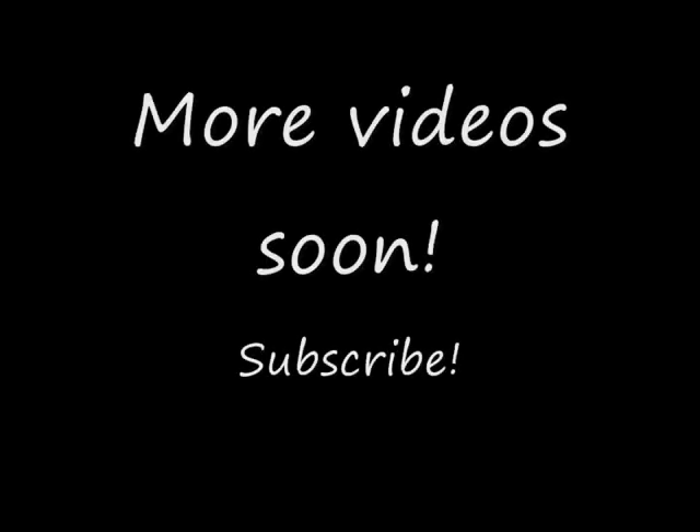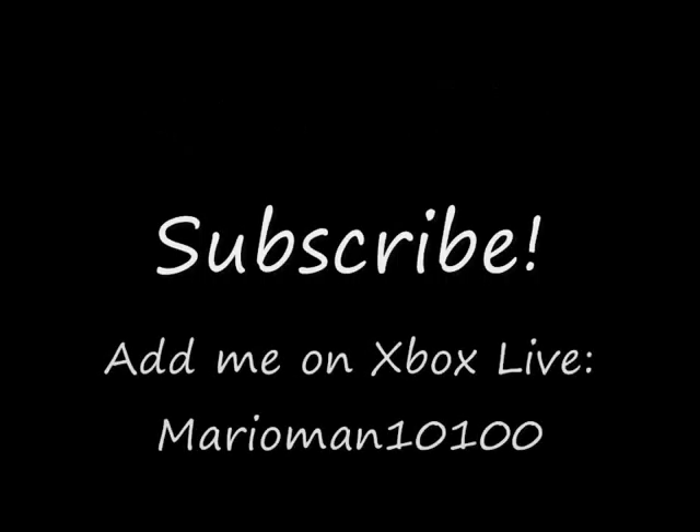I'm just showing you what I got for my Xbox. I'm gonna hook it up soon and probably do some game reviews. That's pretty much it for this video — just showing you that I bought an Xbox, and it's my first Xbox. I'll see you online sometime on Xbox. My username is going to be MarioMan10100, so you can play me on Xbox Live.